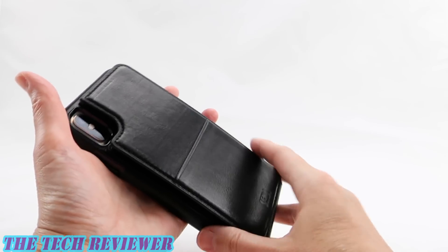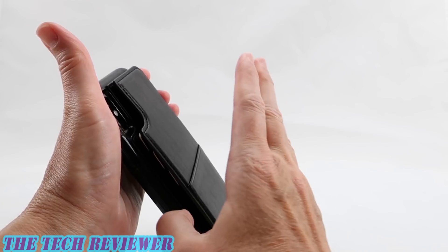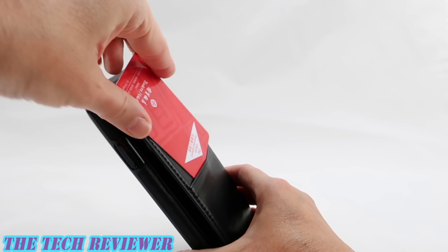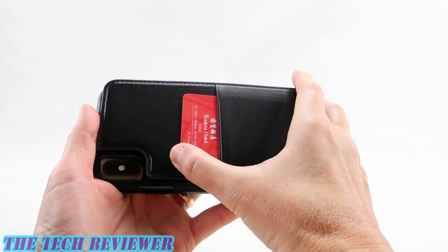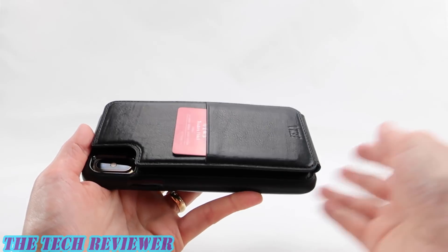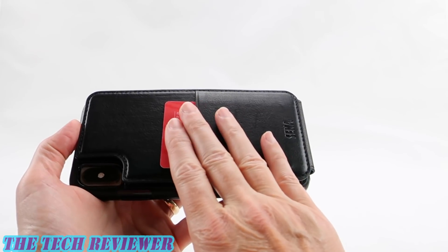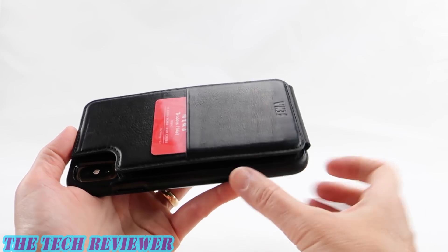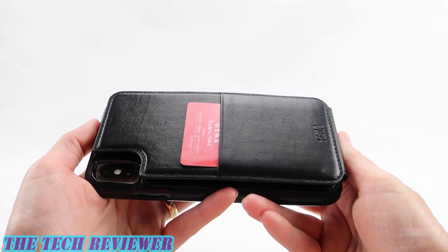Closing this up — even when you have all of your card slots filled, everything works really well and it closes without any trouble. And then finally there is this nice little external pocket here, which I think is a great feature. I love the fact that you can access this additional card without opening up the rest of the wallet — I think that's a much more secure way of doing it. A lot of people carry ID cards or key cards on a regular basis and this is perfect for that spot. Everything is extremely secure here and nothing's going to fall out.